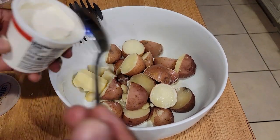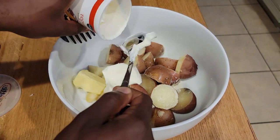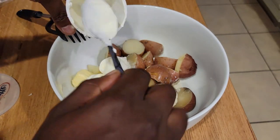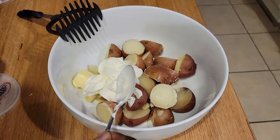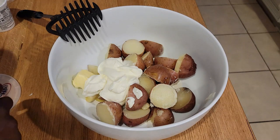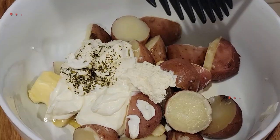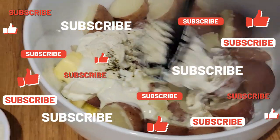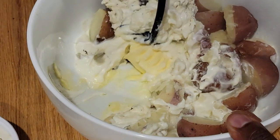I won't start mashing until I've added everything in. So we've added in our butter, we're going to add in our sour cream. These are going to be heavenly — I can just smell it. Just get in there. And we've got that spreadable cheese now. You can use all of it if you want. Then we get to working using the tools that God gave us — our good old muscle.